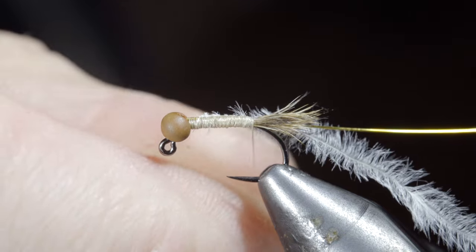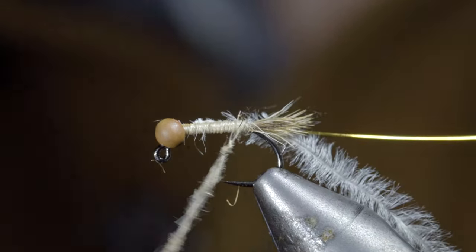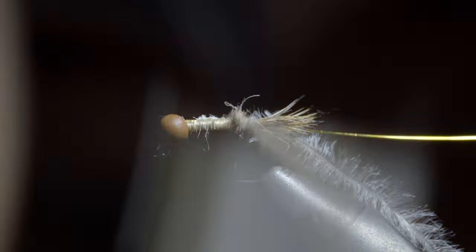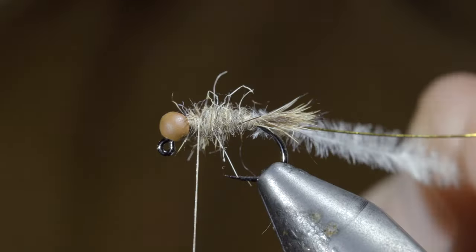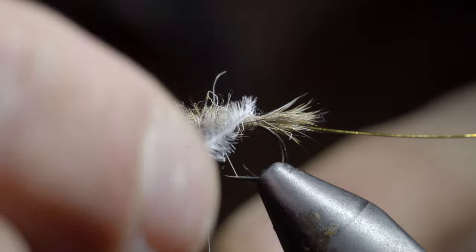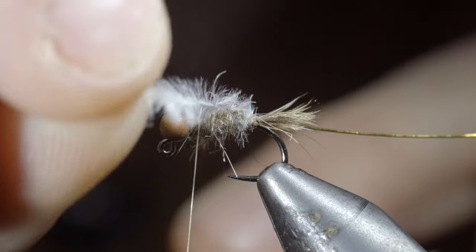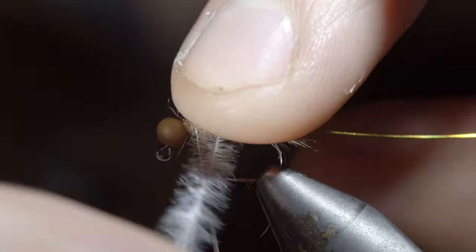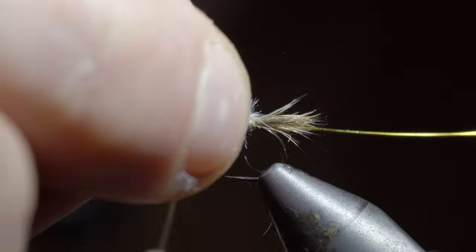Grab some hare's ear dubbing, create a dubbing noodle, and begin to wrap it forward in close touching spirals, building up a transition and stopping just short of our bead. At which point we'll grab our ostrich herl and begin wrapping it forward in open spirals, being careful not to pull too hard and break the ostrich off, doing so until we reach our thread. Secure it tightly.